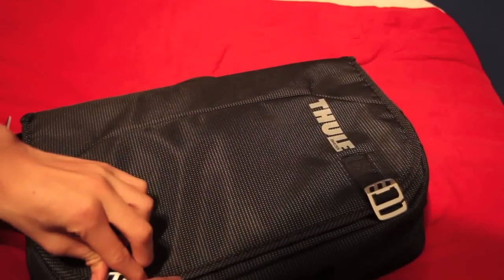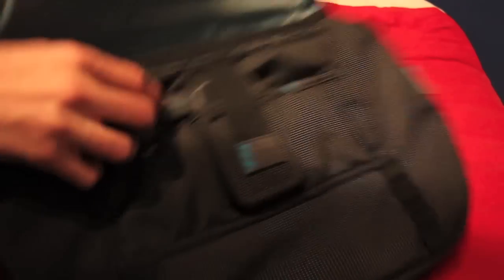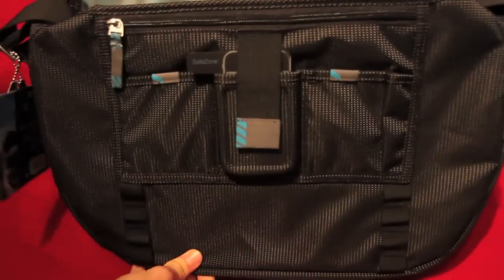This bag retails for about £89 in the UK and $89 in the US, so it's quite expensive.